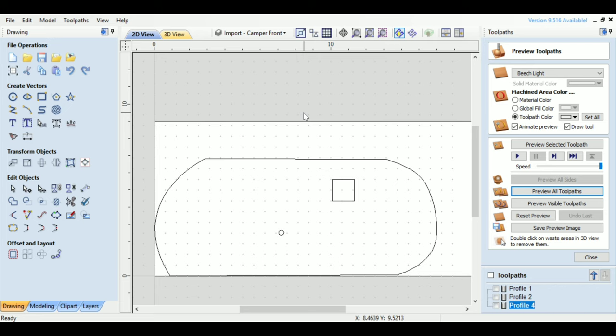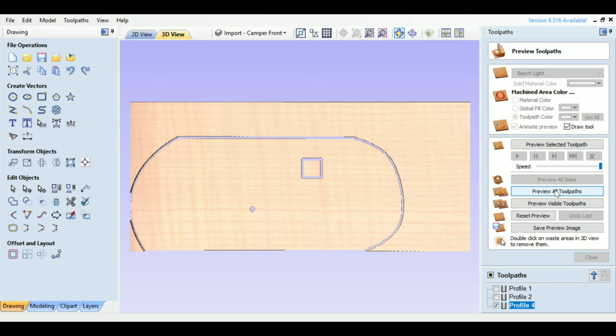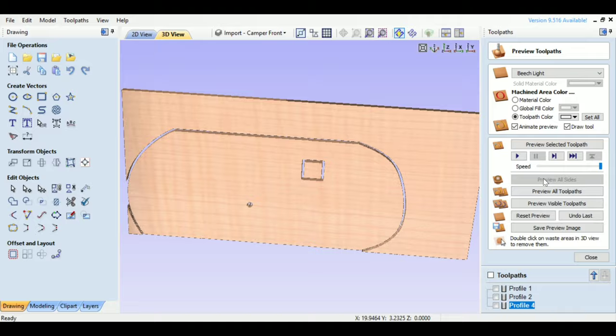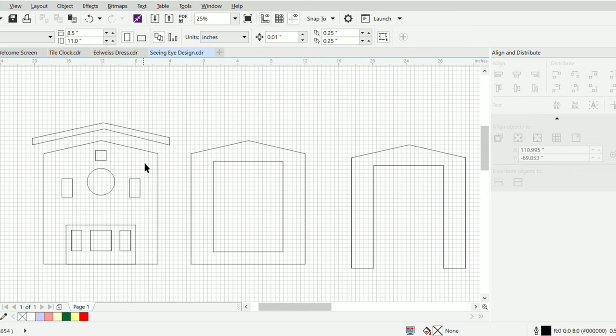I saved that as a PDF, imported it into V-Carve, and then created the toolpaths for my first round on the side of the camper. That's a simulation of it cut out. I'll take my flash drive down to the CNC machine and test it out.